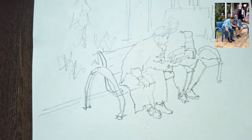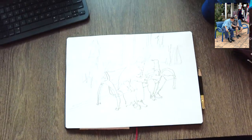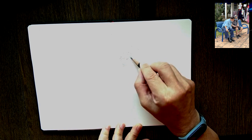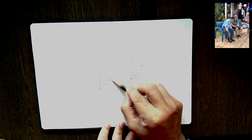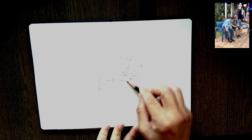As usual, I always start with a very light sketch with my Palomino Black Wing pencil, and I'll show you how I go about doing that. When you sketch a scene like this, don't get distracted with too many things — the background, the chair. Go straight in where the focus point is.